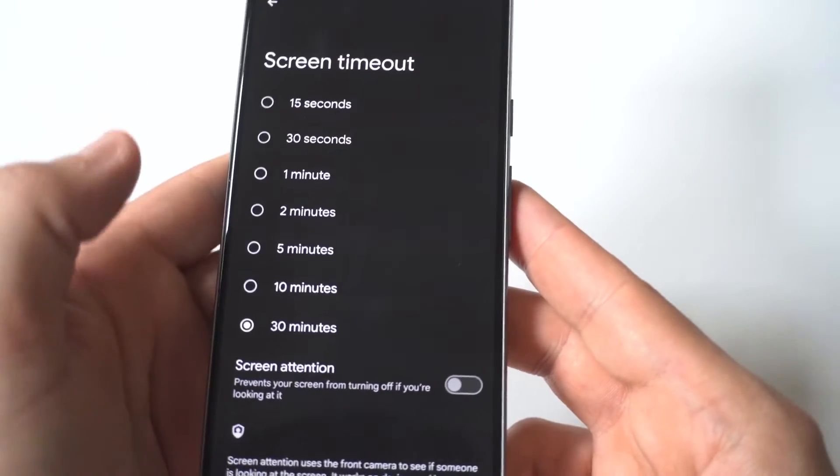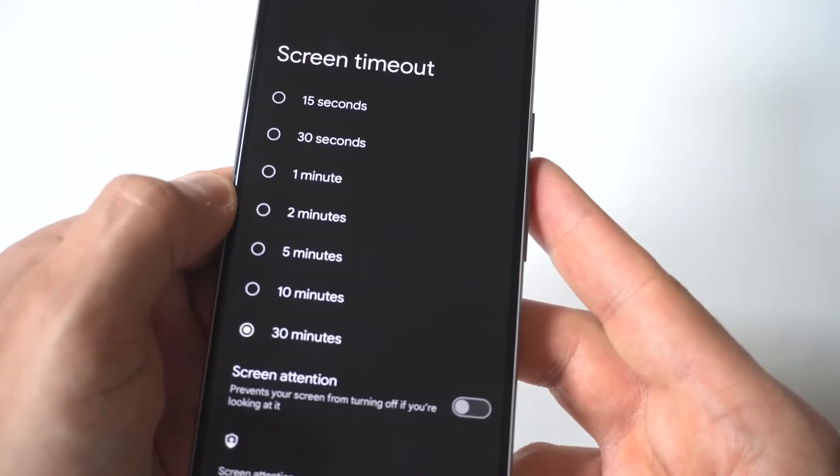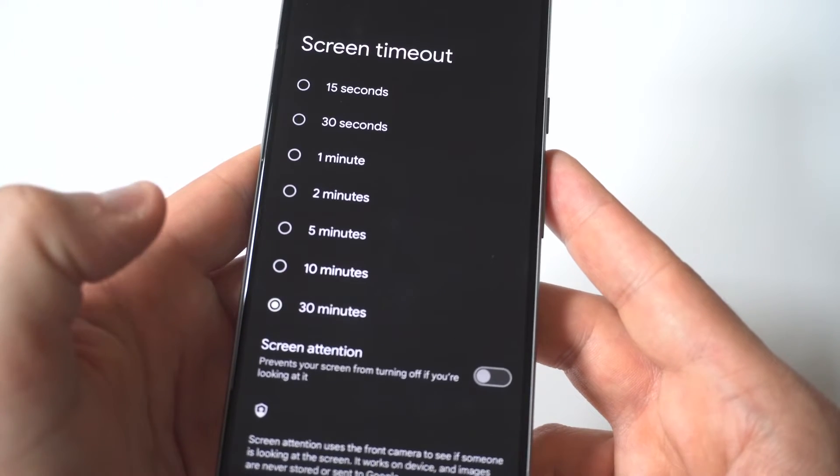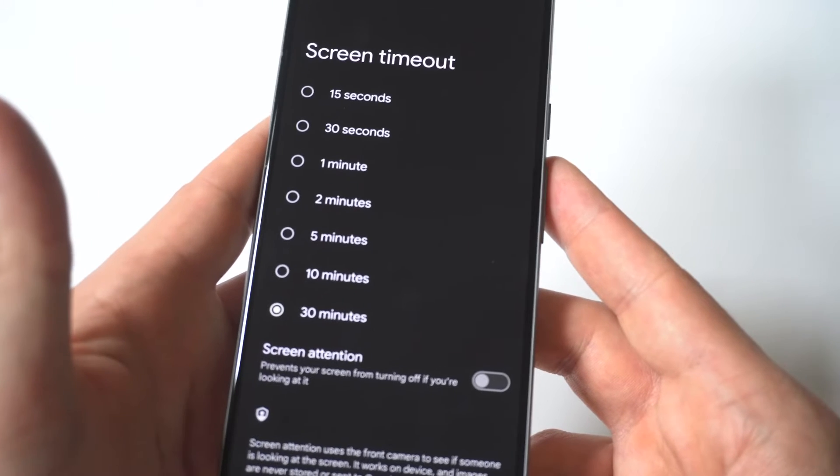All you got to do is tap on it, and then you're going to see that it should be set to 30 seconds, but you have a lot of different options. You can go from 1 minute to 2 minutes to 5 minutes to 10 minutes to 30 minutes.